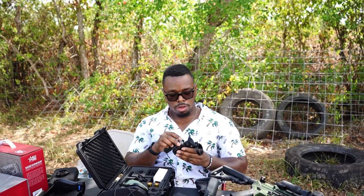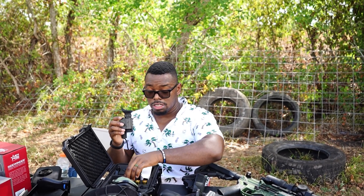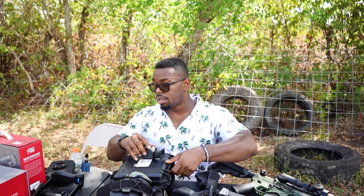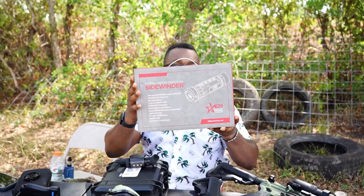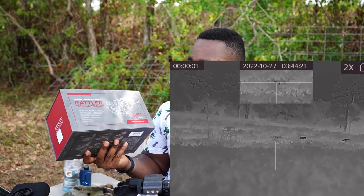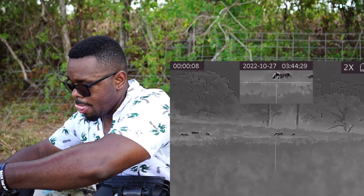With the AGM, if you're looking for something on the market for low light or no light situations at nighttime, this is definitely the place to go — the AGM Stinger 640. We also have a couple more options like a handheld option, the Sidewinder, and the Rattler, which attaches to a weapon system. We're going to make more videos with these, but for today we're talking about this one.